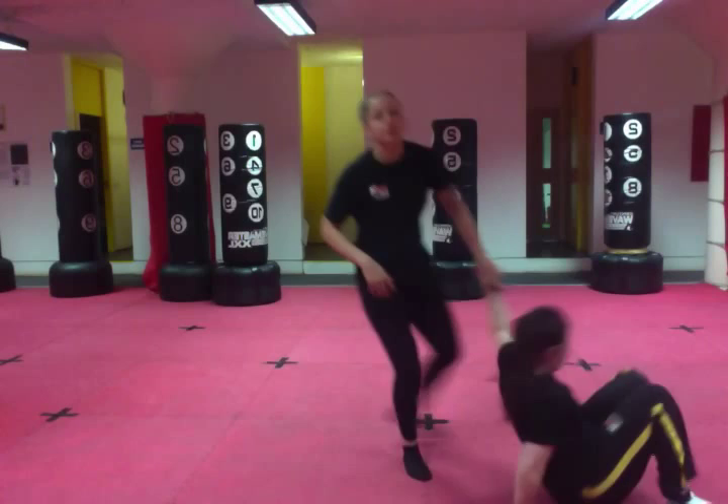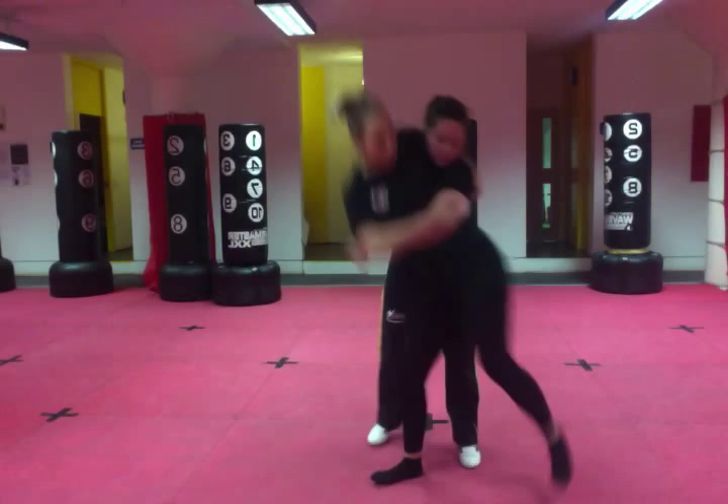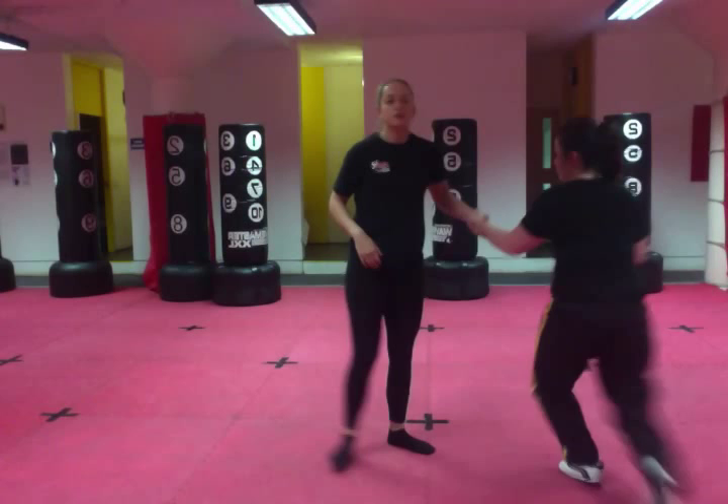Watch again. You step through, bend your knees, turn and throw just like that. It's important that you find a breakfall as well, for safety and to stop them from hurting themselves. So there are two variations of the hip throw.